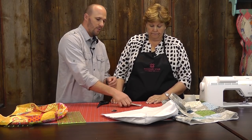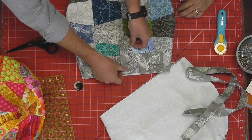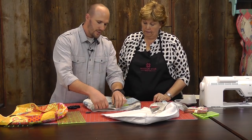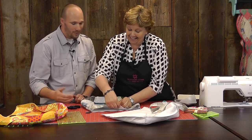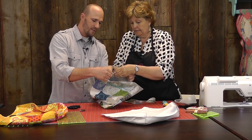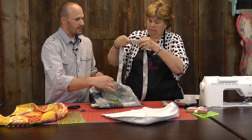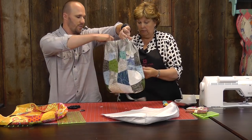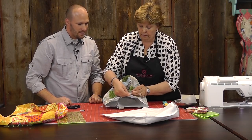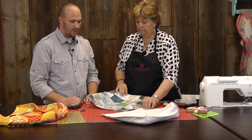The next thing we want to do is attach this to the main panel. This bag is really easy to find the center because you have a nice seam line right there. We're just going to pin this into place right in the middle. We'll stick another pin on the other side because it might move. Then for the handles, we'll just pin those onto the sides using the side seam as our guide for handle placement. Make sure there are no twists in the strap.